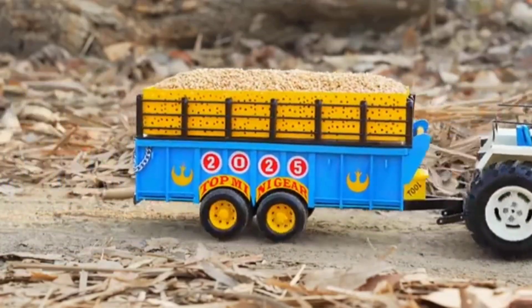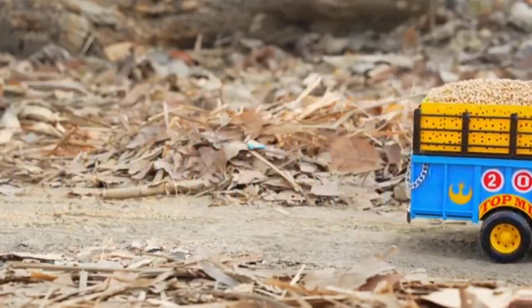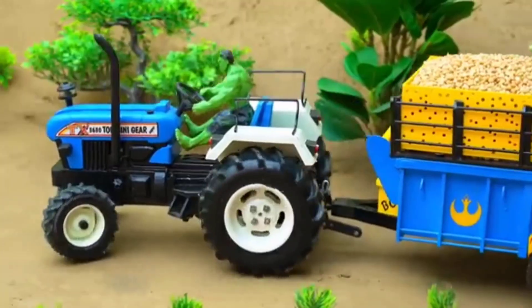Hulk was carrying wheat straw for his mini farm animals, loading it onto his small tractor trolley.